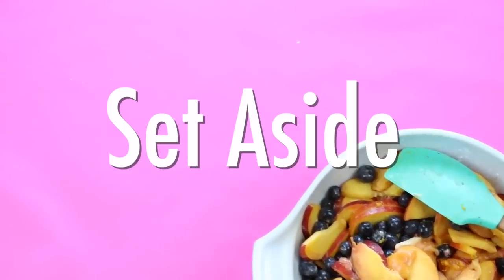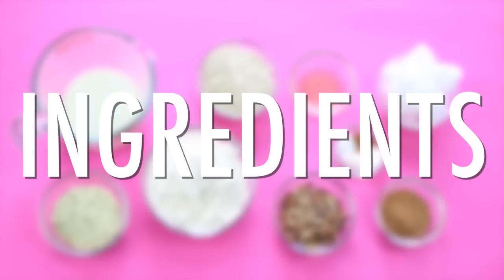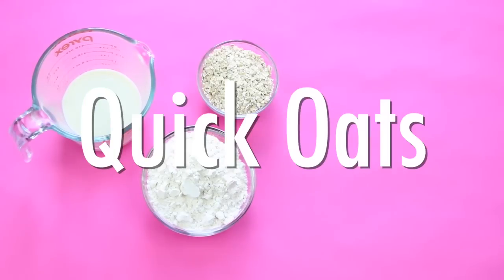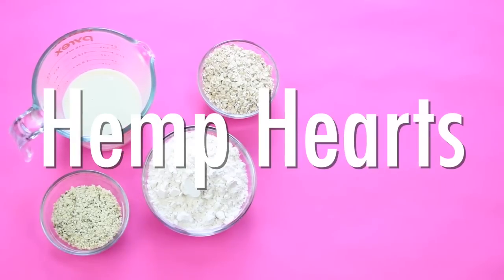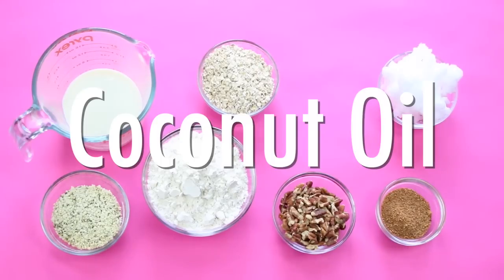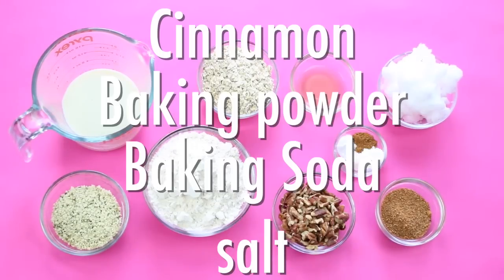Then just set aside. Now for our hemp and pecan biscuit topping, these are the ingredients you're going to need: soy milk, light spelt flour, quick oats, Manitoba Harvest hemp hearts, pecans, coconut sugar, coconut oil (make sure it's chilled), apple cider vinegar, and some cinnamon, baking soda, baking powder, and sea salt.